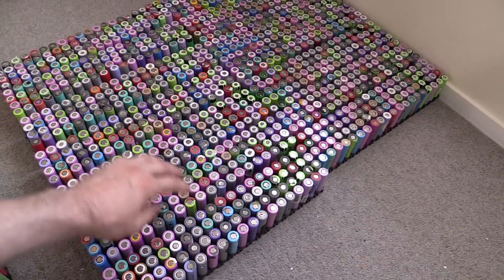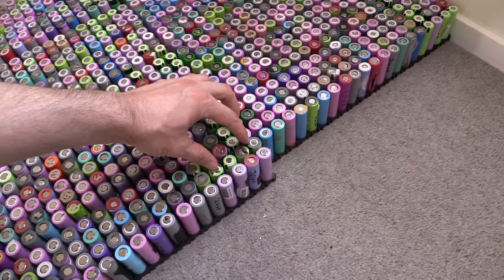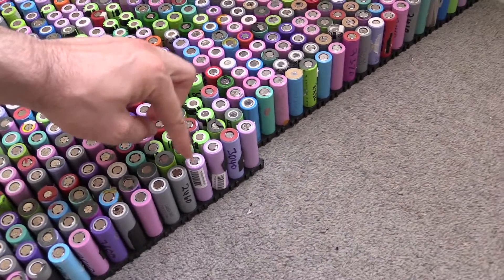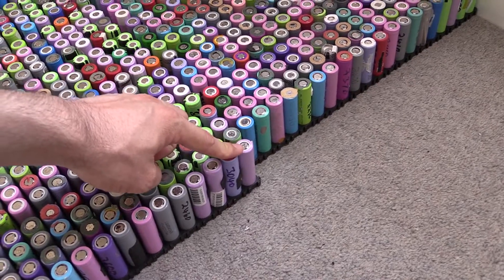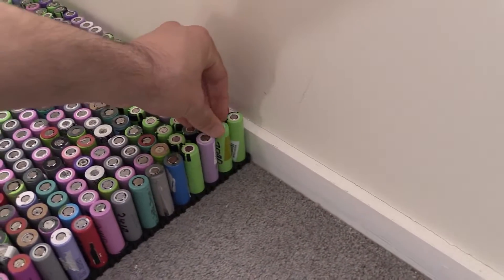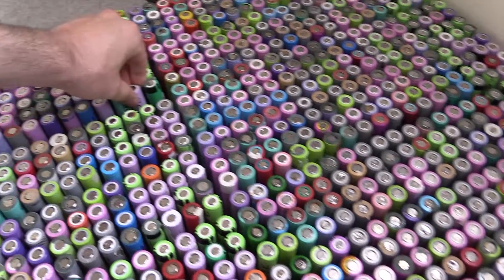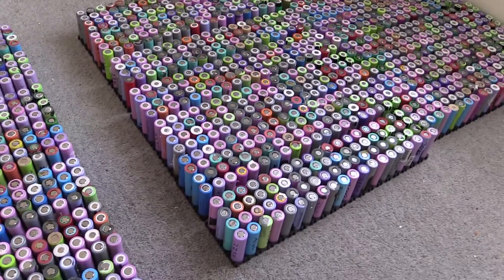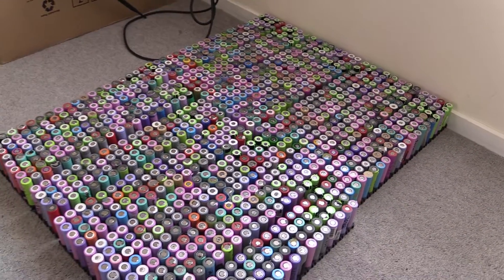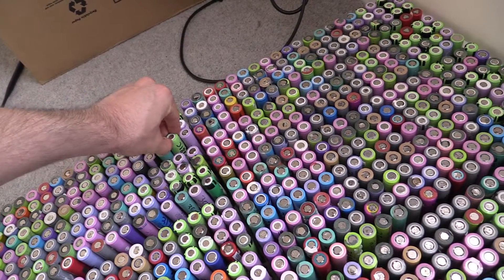They're pretty much mixed between 2,500 to 2,600 to 2,700s. Then at the end of each pack for the last 20 cells, they're all really, really high ones. This one here is a 3,000mAh cell. I've used 2,800 to 3,200mAh for all of those — that's a few hundred cells of really high capacity. I've got some really good ones: some 3,200s, 3,300s, and I think I had a 3,400 which might be the highest cell I've found. Most of them are around 3,180mAh.